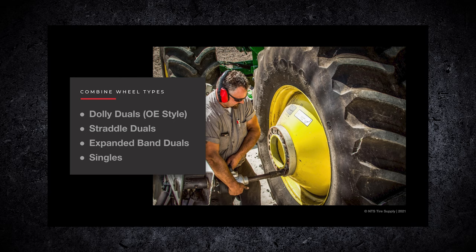Expanded band we do not have on display. It's made by Unverferth. And then large super singles, which are becoming more popular.